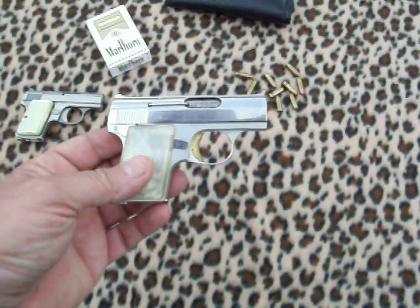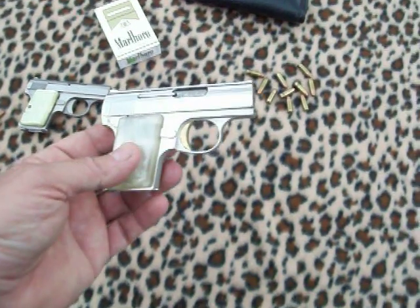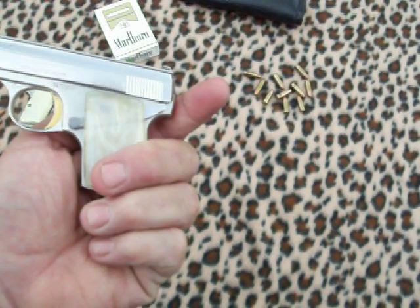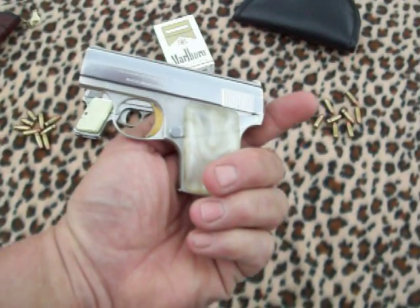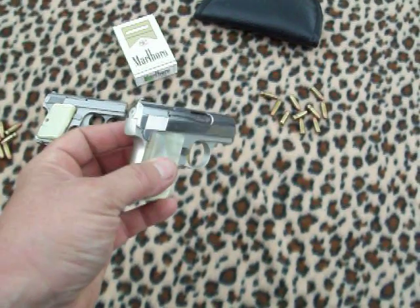Of course, with this particular gun or the Bauer either one, you're not going to carry one in the chamber with it cocked anyway, because it would be dangerous to do so. The little safeties are just not sure enough — it can brush up against something in your pocket and end up shooting. It'd be real dangerous to keep one in the chamber.